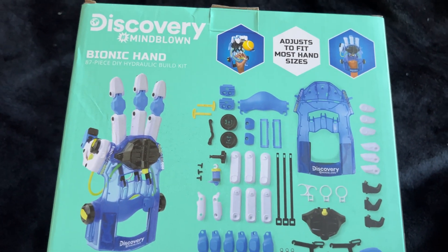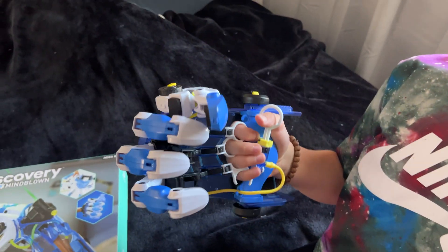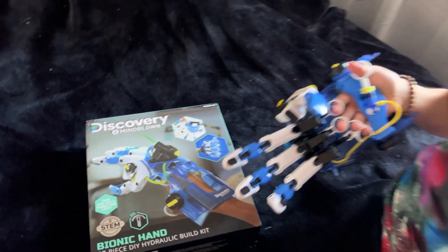I think it took us about an hour to build. Overall it's pretty cool. But an hour to build for how many hours have you messed with that thing? A lot — days and days and days.